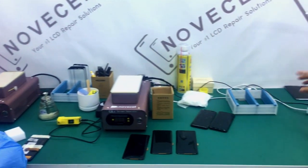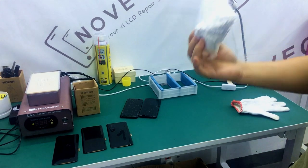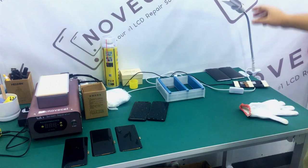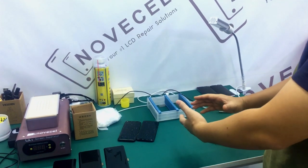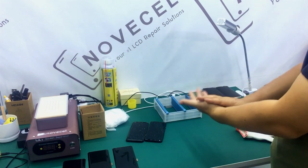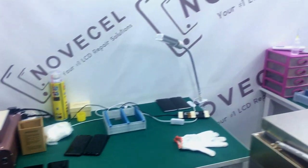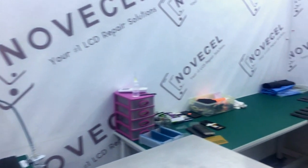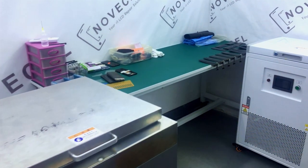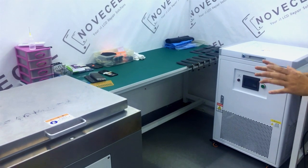This is also the rack and this is a cleaning cloth — so everybody if you do this business you're gonna know why you're using this. And this is the light, so every time after we clean this or after we do lamination we also use this light to check if everything is okay.